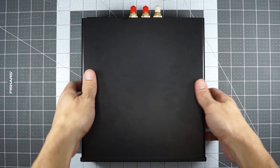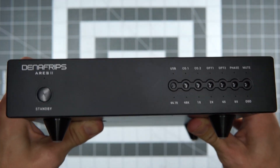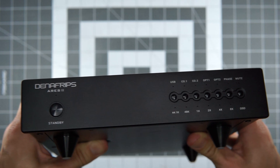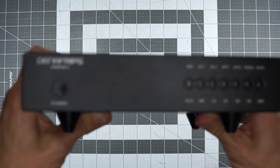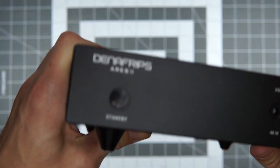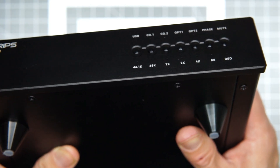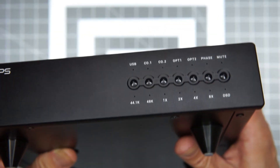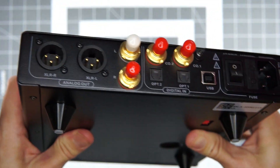I guess that'd be my feedback for this thing: it has an incredible amount of detail, it really is good at detail retrieval, and it does it in a very natural presentation that sounds, to my ear, really quite enjoyable. But I think at the end of the day it's still a little bit soft, and you're still sacrificing a little bit of space — it feels a little bit more closed in.